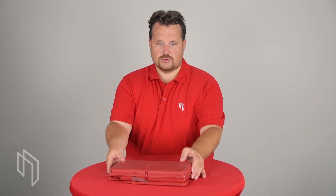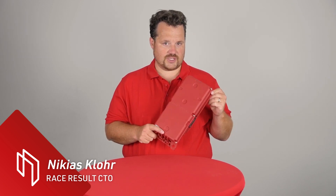Hello, I'm Nikhil Slohr, Head of R&D here at RaceSalt. In this video we want to go into the details of how to use our new TrackBox Passive.